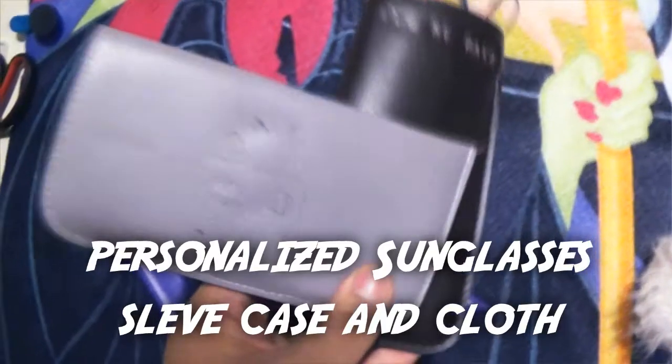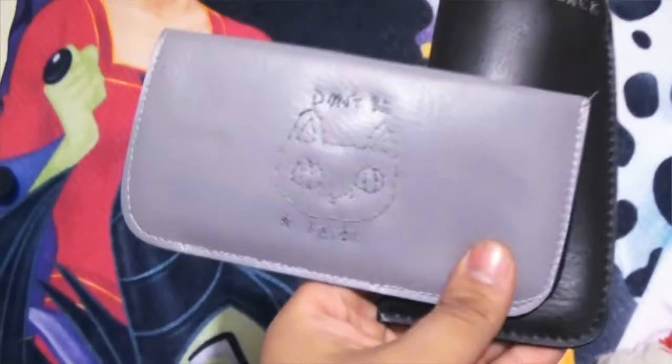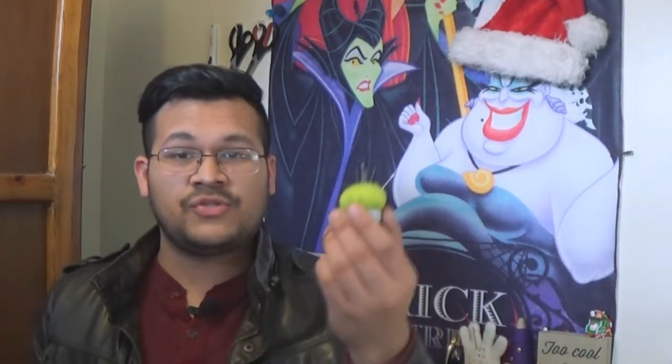The first thing I'm going to show you how to make is a personalized sunglasses or glasses sleeve case, as well as a cleaning cloth. For the sunglasses sleeve, you're obviously going to need a sunglasses sleeve — I get one every single time I change my glasses every year, so they give them to me for free. But if you don't get them for free, you can get them really inexpensively from the dollar store or Walmart — I've seen them from one to two dollars.